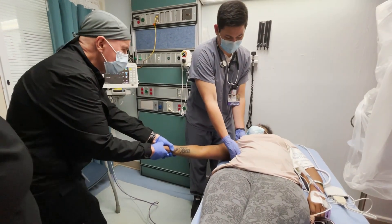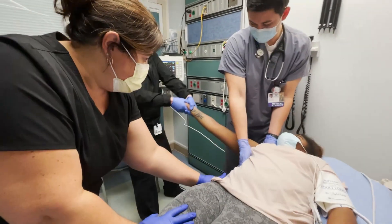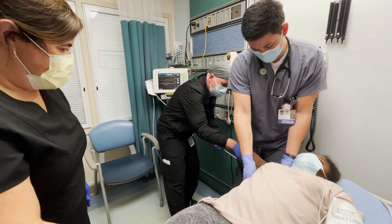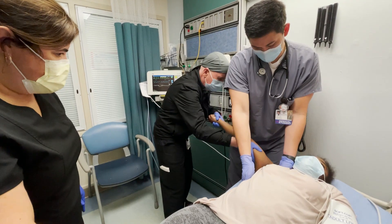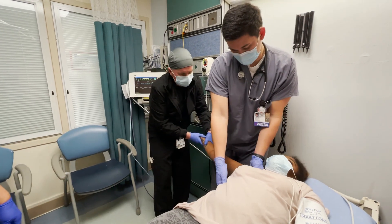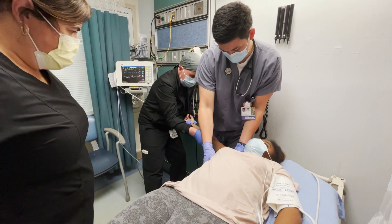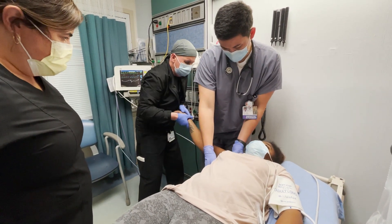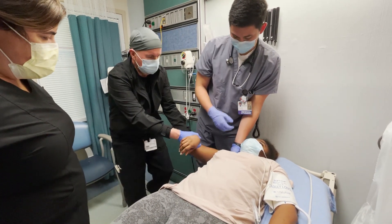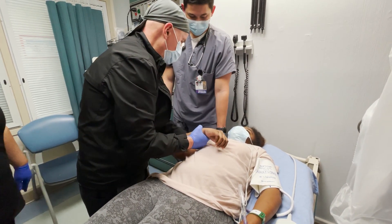Let's stabilize that arm. I'm going to pull a little bit up this way. I can move it up and then come back there. I think it's in — it's in.